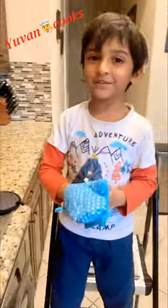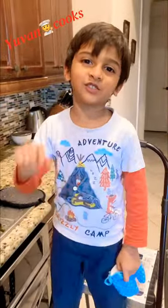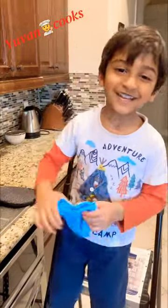If you like my biryani, subscribe on my channel to see my chicken. Cook some. See you later. Bye.